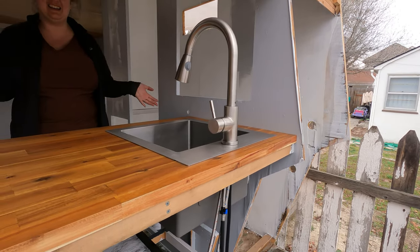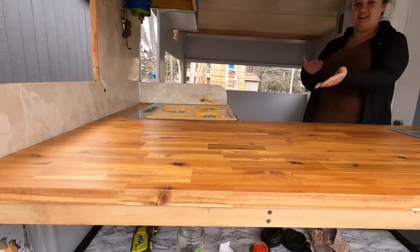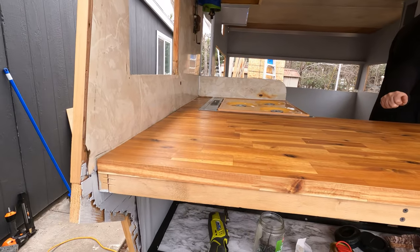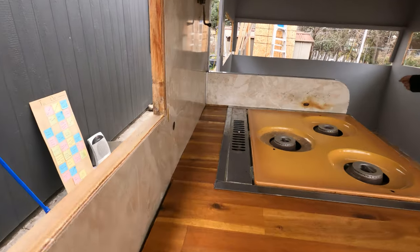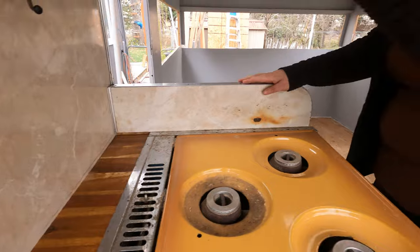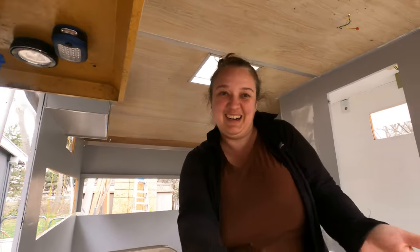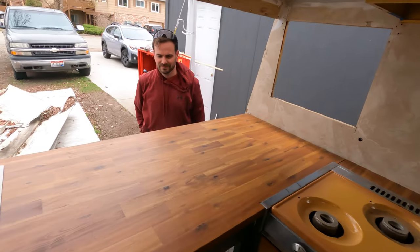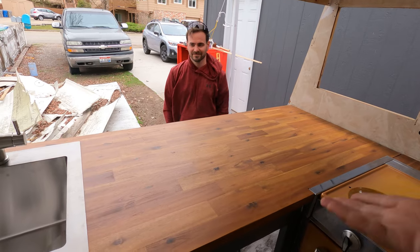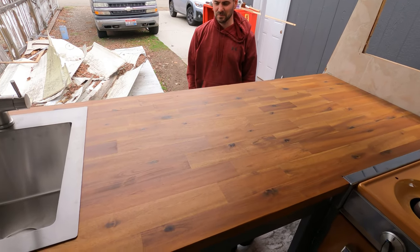We got a sink, we got a counter, we got a kitchen — we got it all. We even got a propane light that's still taped. How do you feel Seth? It feels good. It feels like we built a thing instead of destroyed a thing. Progress.